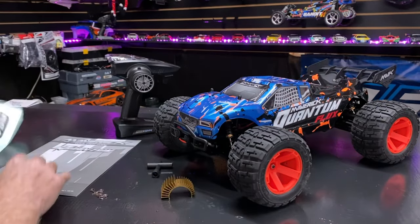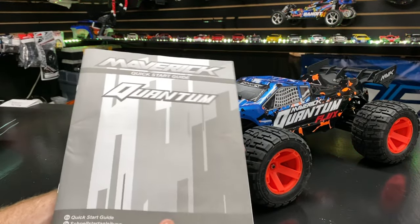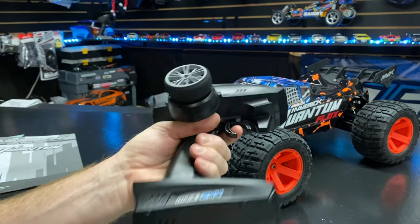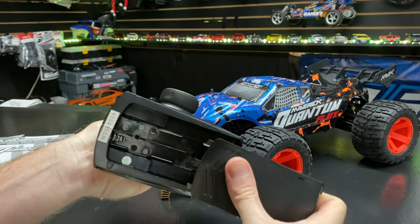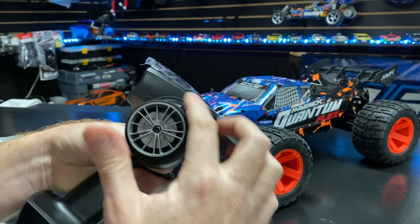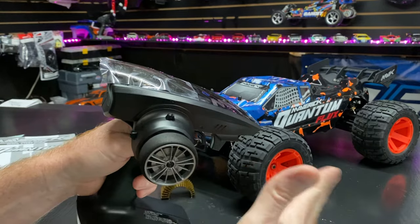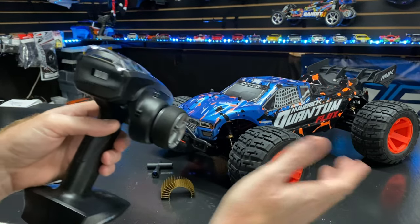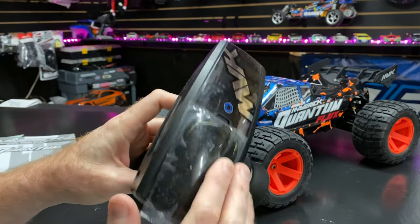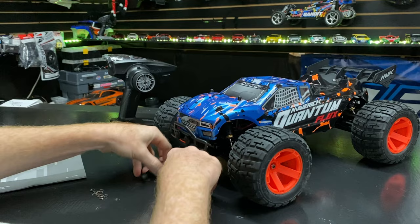The instruction manual is pretty minimal — I'd check online for more information. It's mostly just getting started info regarding the battery, since this doesn't come with a battery or charger. The radio takes four AA batteries in the bottom. It has a foam grip, dual rate adjustment for steering, an on/off switch, reverse settings, and a binding function. It feels pretty decent in the hand.